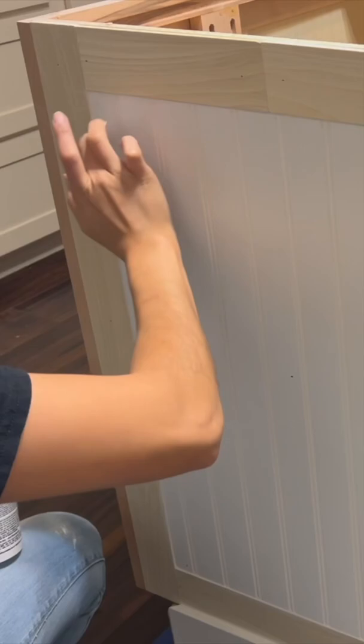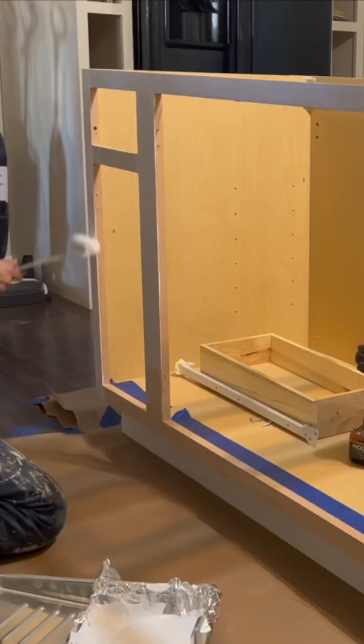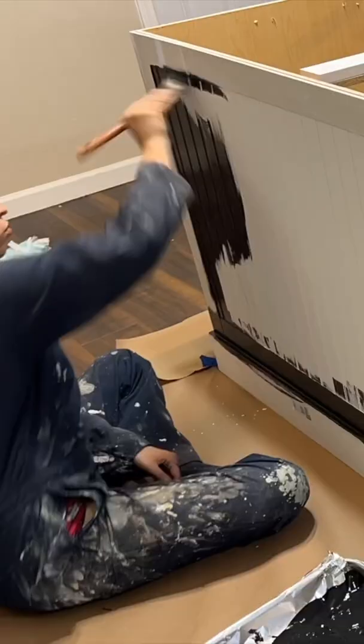I caulked all of the seams and wood filled any nail holes. After priming, I painted it black and added my butcher block countertop.